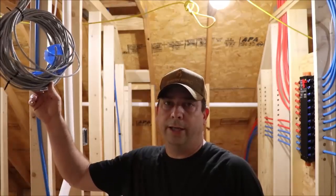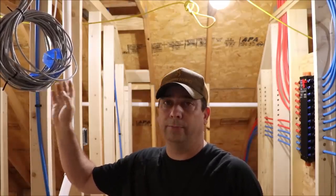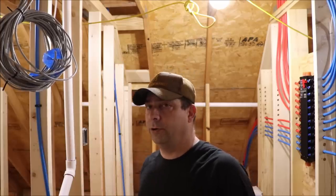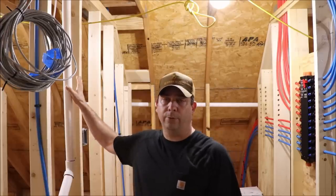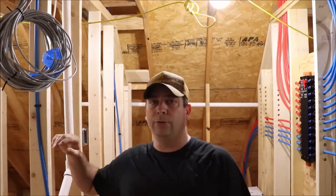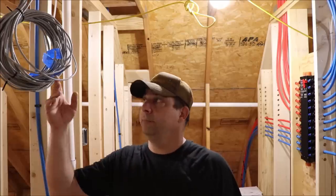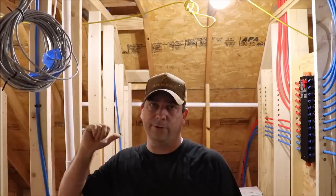Now that I've got all the Ethernet cables for the house pulled into this equipment room and we've got them bundled up here, ready to tuck up in the ceiling until we're going to hook them up, the next thing I want to do is start pulling some cables in for the security cameras and drop them right here beside the Ethernet cables. I'm going to be using PoE cameras, which is power over Ethernet, so the same Cat6 cable I'm using for Ethernet on my LAN will work for the security cameras.